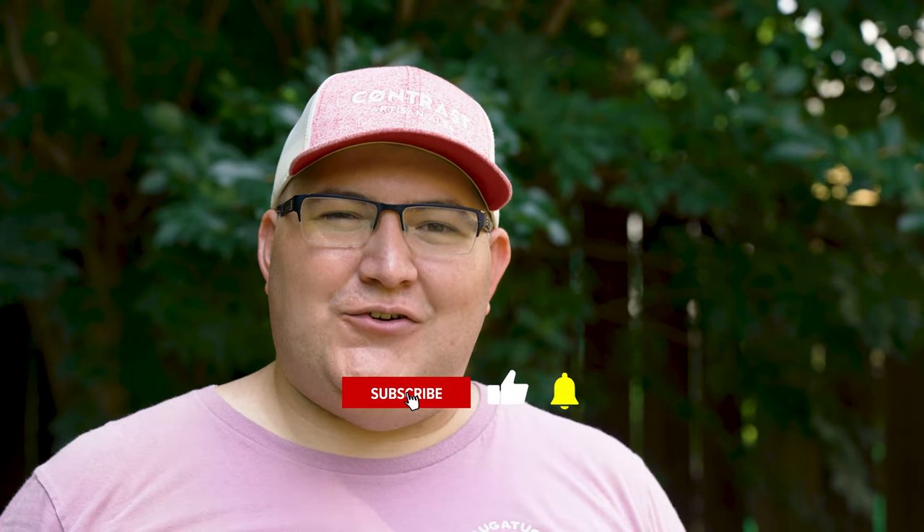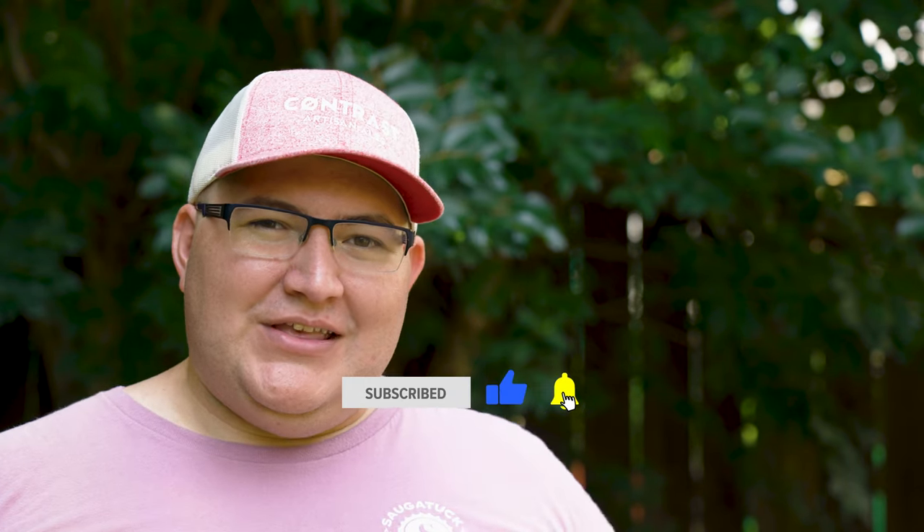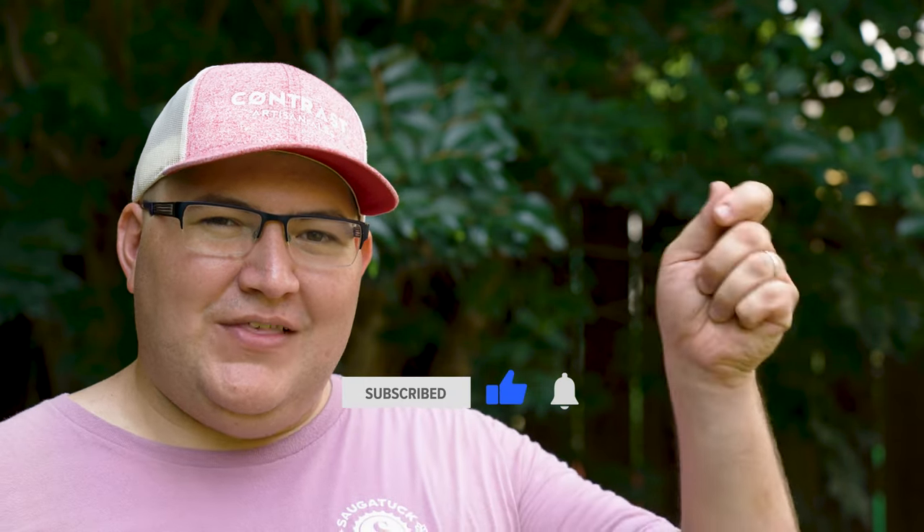Thank you so much for watching. If you haven't yet, I would greatly appreciate it if you consider subscribing to the channel. If you enjoyed watching this video, be sure to give it a thumbs up and ring that notification bell so you can be notified when our next episode comes out. Until next time, guys — cheers.